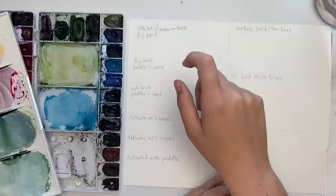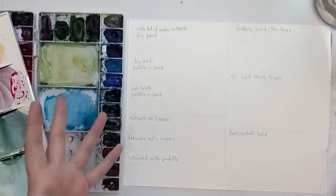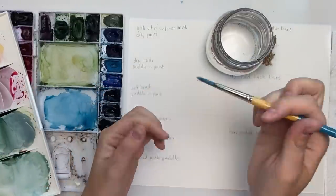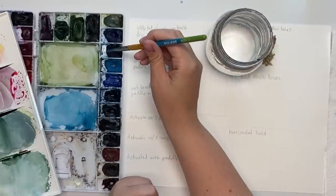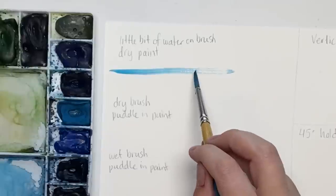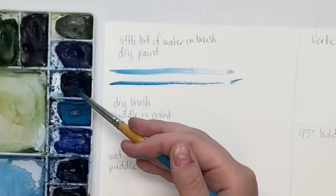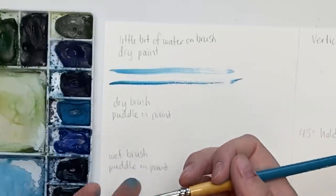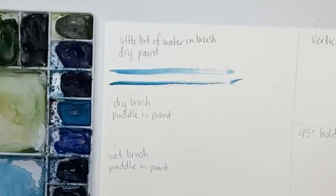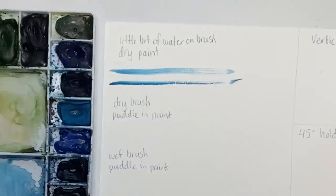Get out your cheap paper, your watercolors, and your brush. I've written down some things we're going to test on this paper to get you familiar with how much water you should use and how you should hold your brush. The first category is 'a little bit of water on your brush and dry paint.' As beginners, sometimes we don't know how much water we need. A common mistake: a completely dry brush, dip it in water once, put it into paint, and paint on your paper — see how dry that is? That's dry brush action.